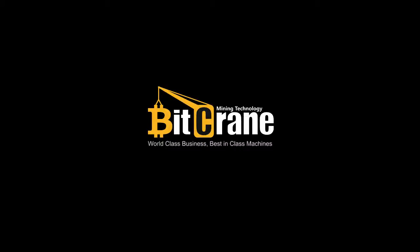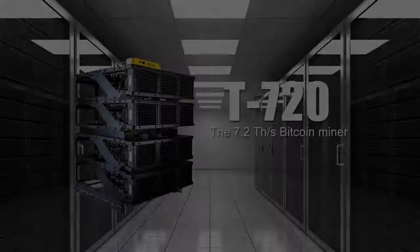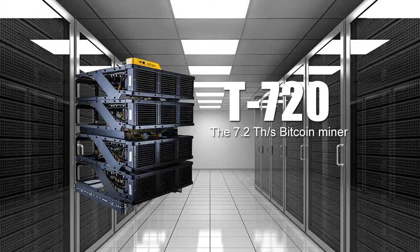Hello everyone, this is the BitCrain team, and today we're going to show you the world's most powerful Bitcoin miner, the BitCrain T720, a dual-mode miner that has a 7.2 terahash per second hash rate running under turbo mode.